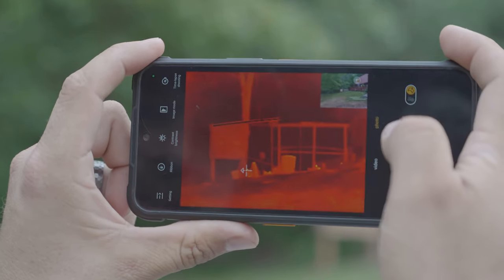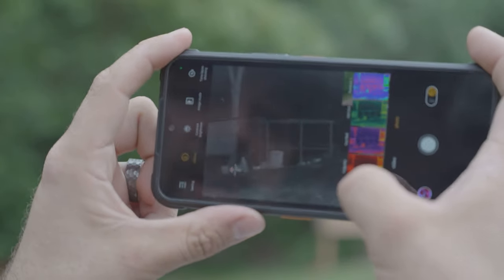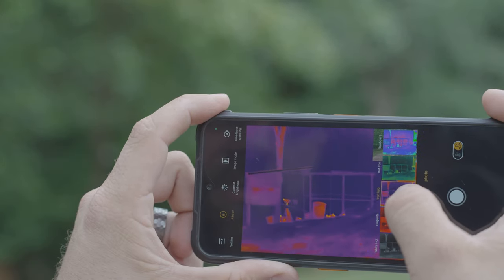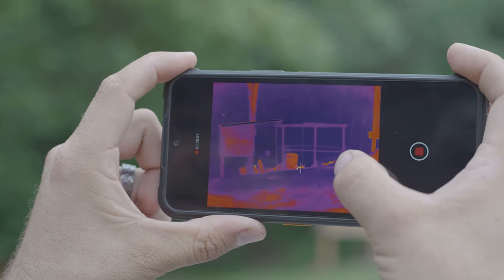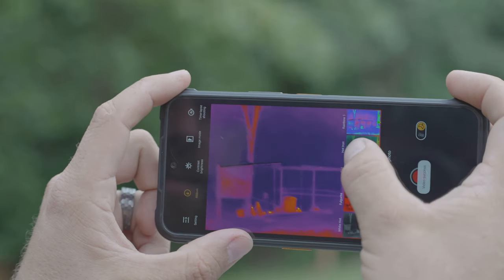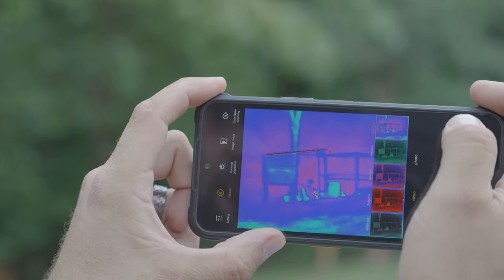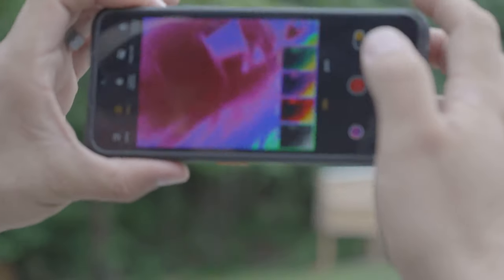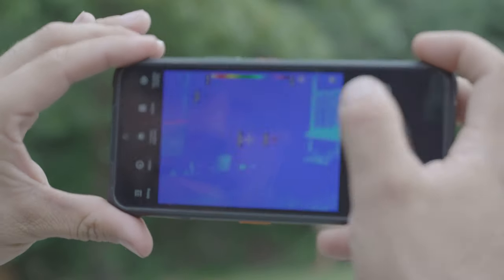If you look at the chicken coop, you can see the bright white heads. You can change your ribbon, which basically changes the look of the thermal. If you prefer that white hot look, you can go with this one. Then you have iron red, which is pretty cool — you can really see the contrast of the chickens. You can see the chickens walking around with their little white heads. Other ribbon options include hot iron, which is kind of a green, and then the rainbow one, which really shows you a lot of color contrast too.